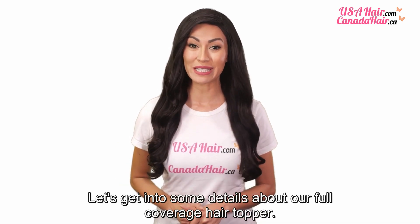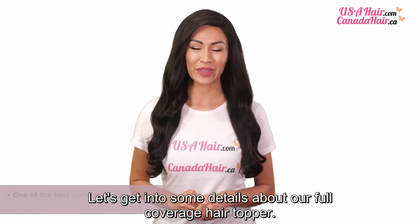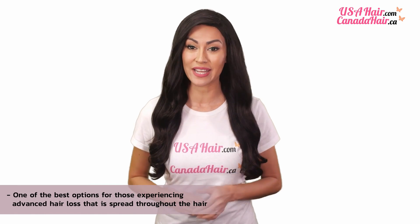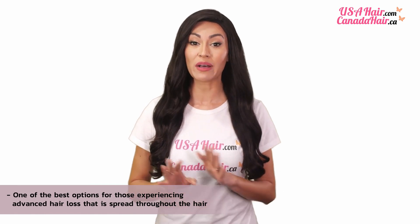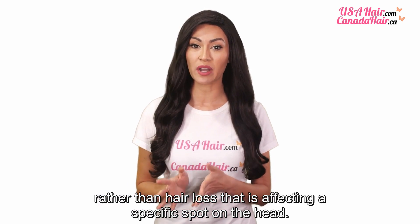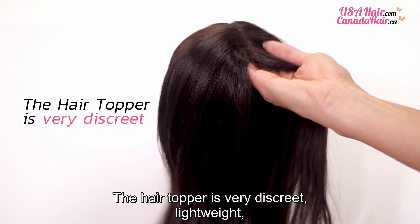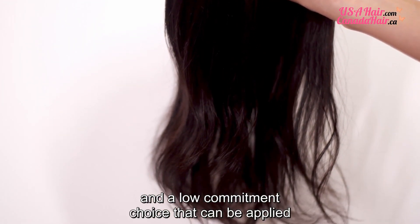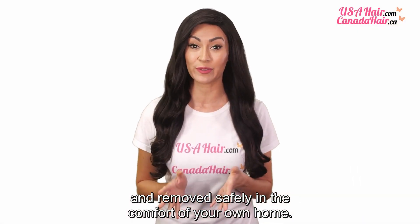Let's get into some details about our full coverage hair topper. It's one of the best options for those experiencing advanced hair loss that is spread throughout the hair, rather than hair loss that is affecting a specific spot on the head. The hair topper is very discreet, lightweight, and a low commitment choice that can be applied and removed safely in the comfort of your own home.